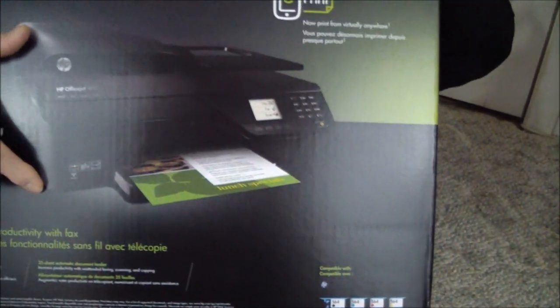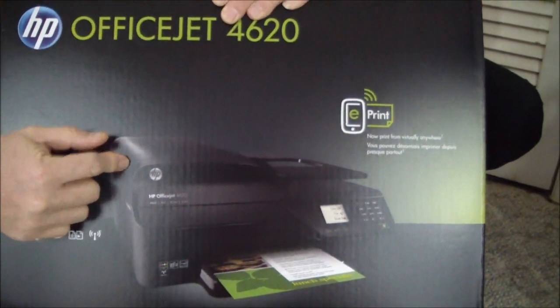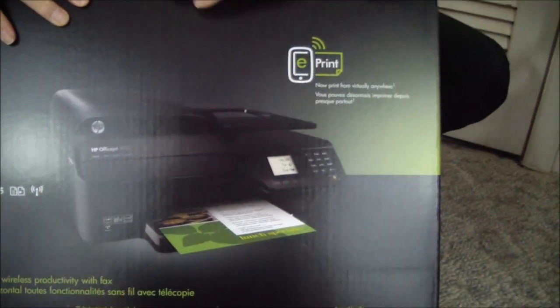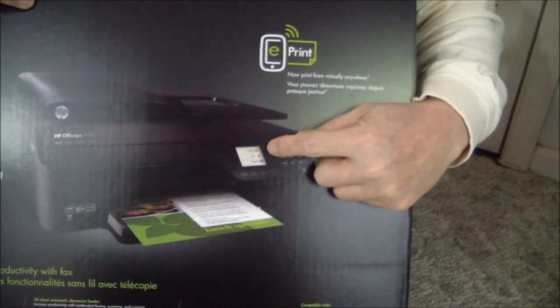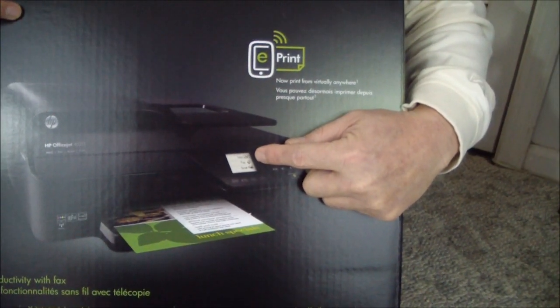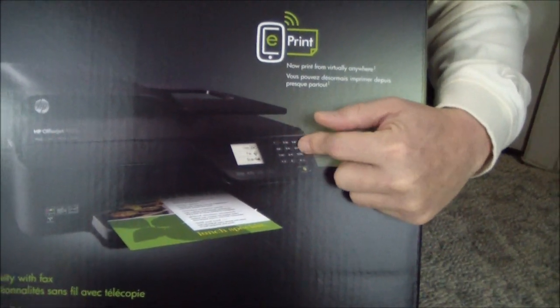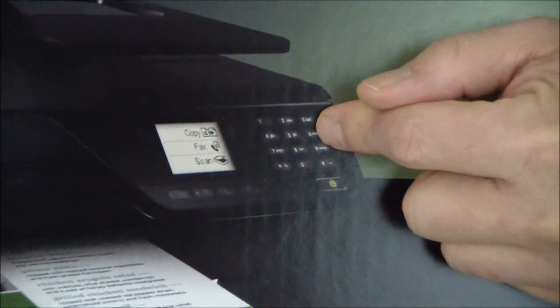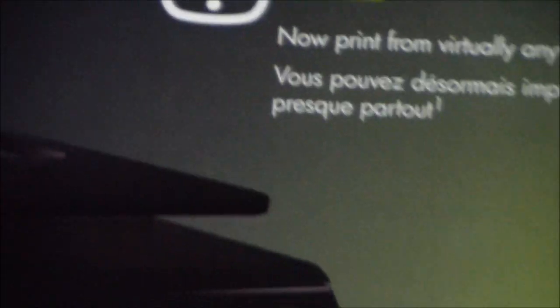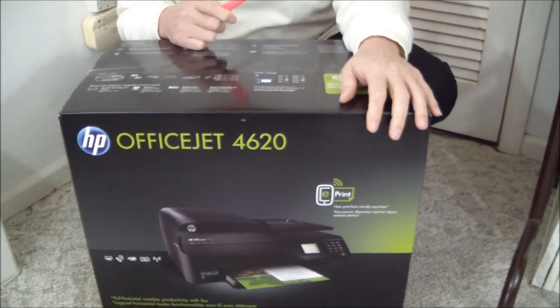You can see that it's very sleek and small. It's got a built-in 35-sheet document feeder. It has a two-inch illustrated display — it's not a touch screen. You have navigation keys here, and then here's your fax and T9 text entry keys. This is a replacement for the 4500, and that means it should retail for around $99.99.